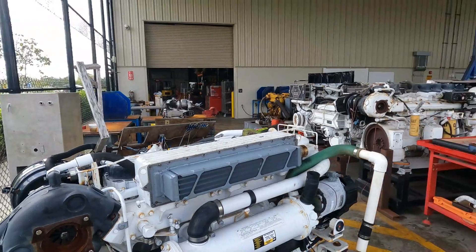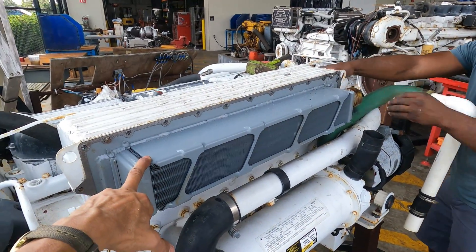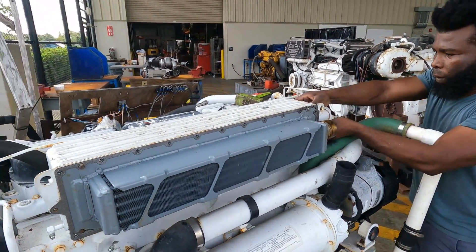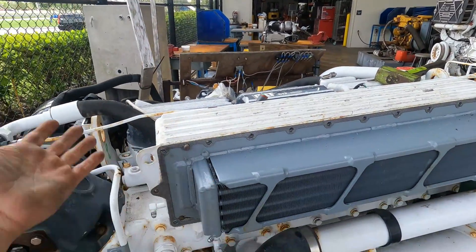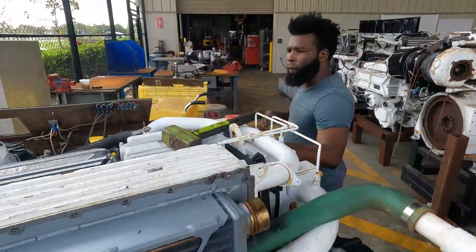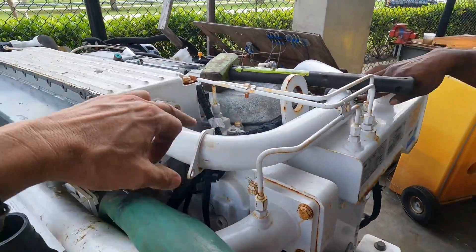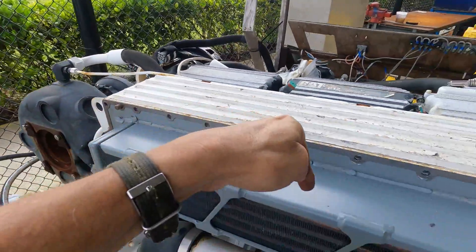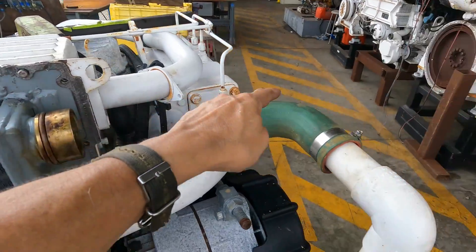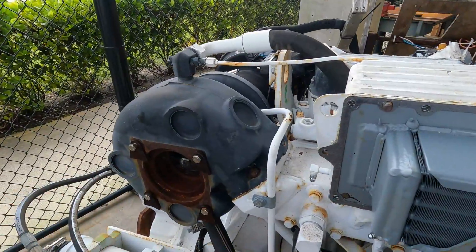We are going to try to remove the entire element. This is the element that we replace when the intercooler is damaged — you remove that one. The housing normally stays over there because it is in good condition. This is the input of raw water. The raw water circulates here, returns over there, goes out here, and this one enters in the elbow of the exhaust.